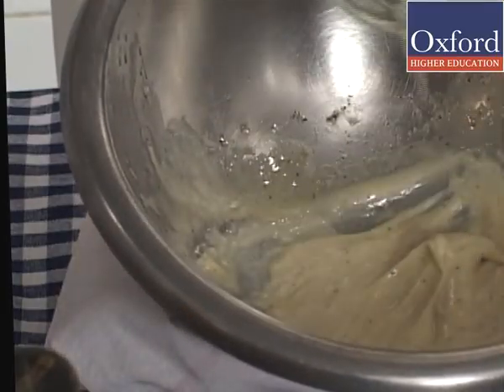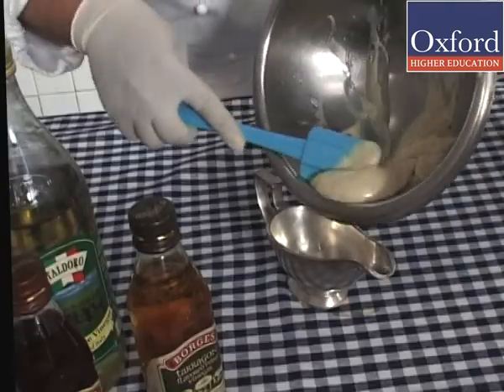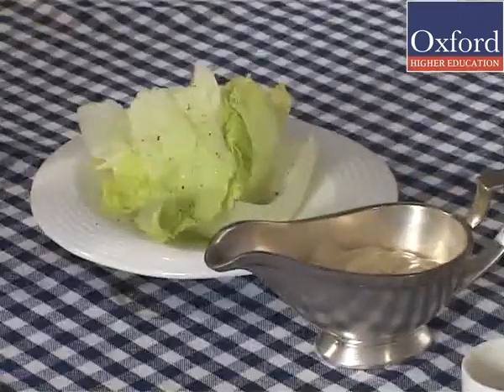If the sauce becomes too thick, then add more vinegar to make it thinner.